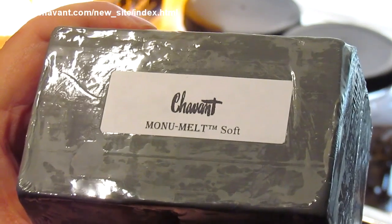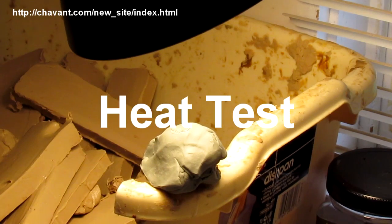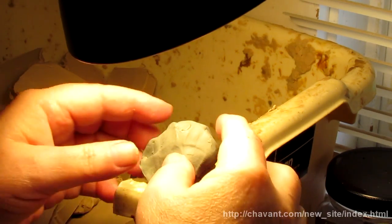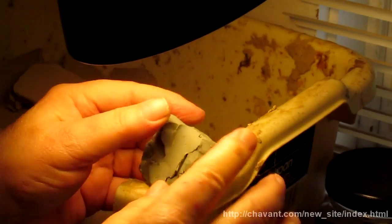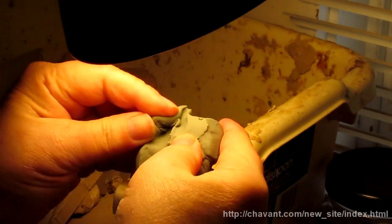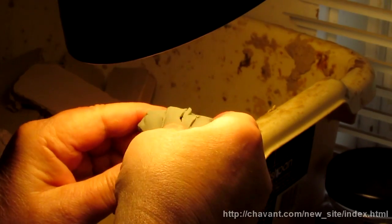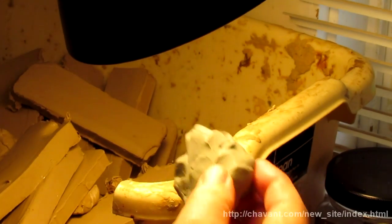That's the Mono Melt Soft clay. I've got the clay about six inches from a hundred-watt light bulb and I'm going to check it in about a minute. It's been a minute and it has gotten a little bit softer. It feels pretty darn good. This is a soft clay and it's not overly soft — that's what I'm trying to say. I like this clay.